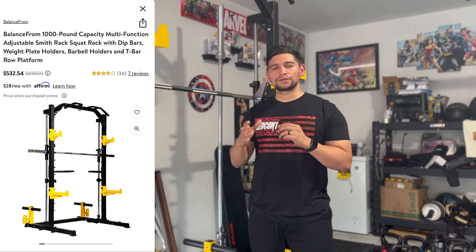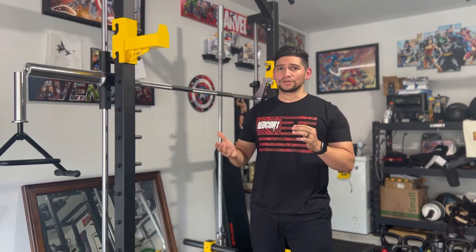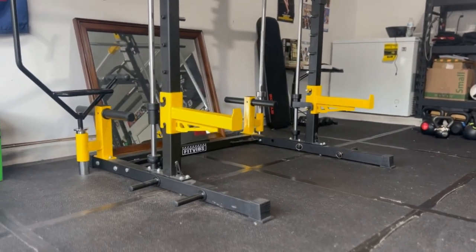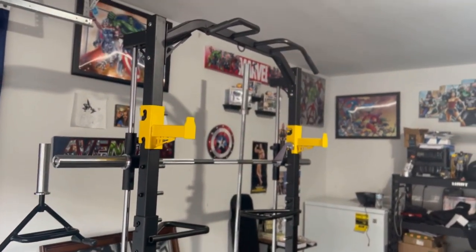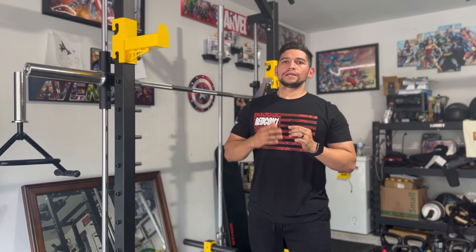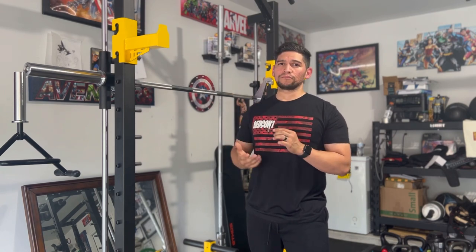So today we're going to talk about the Balance From Smith machine. It has a bigger name that I kind of glossed over in the beginning on the website, but that's essentially what it is. In layman's terms, a Smith machine is just a bar that's stuck on a machine so that you can go up and down without having to worry about stabilization or any of that. In my opinion, it's a very good machine for people who already have the movements down and are just trying to focus on building bigger muscles.